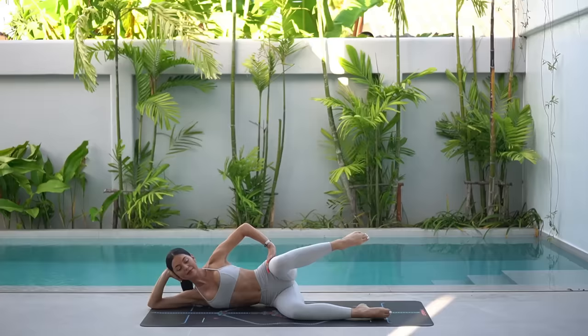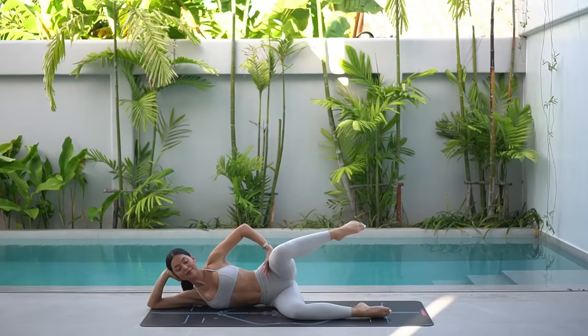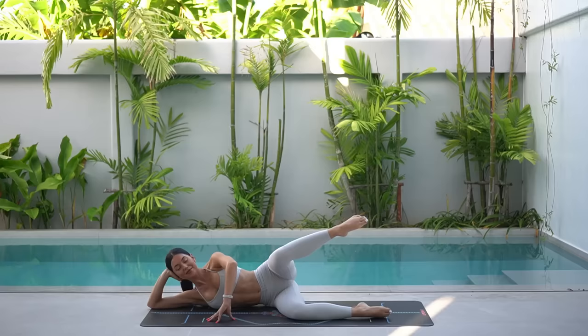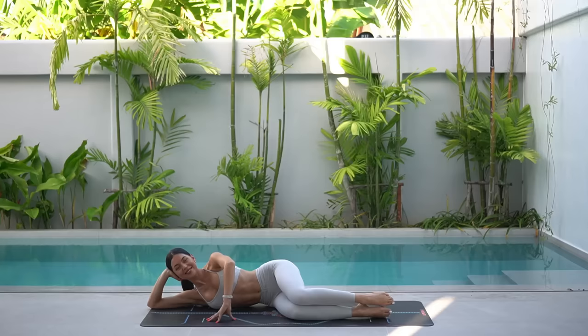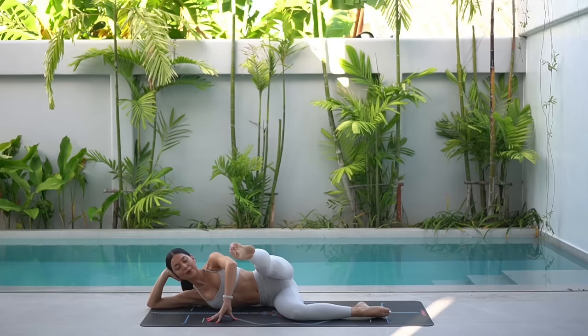Eight more like this. Keep your left knee nice and lifted — be careful that it doesn't start to drop towards the floor. Keep breathing. Inhale, lift. Exhale, kick. Inhale, bend. Exhale, lower. Let's do two more. And last one.